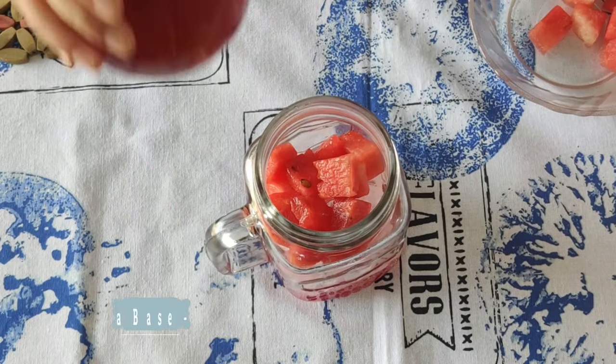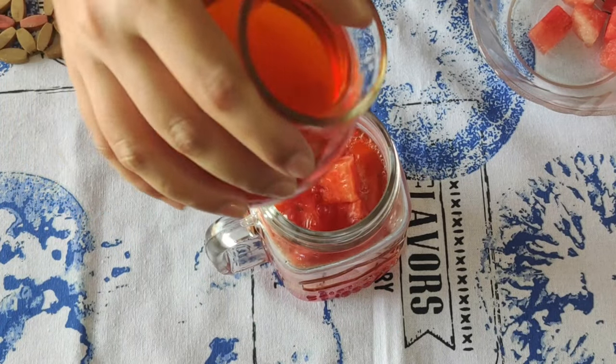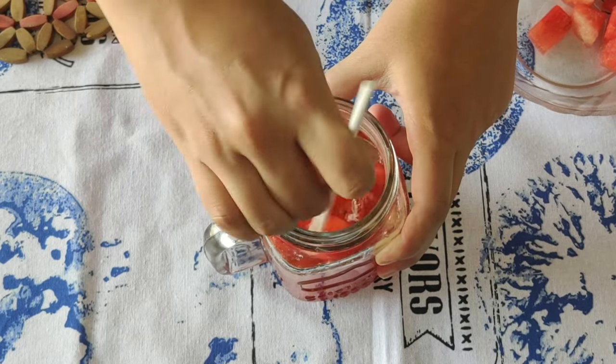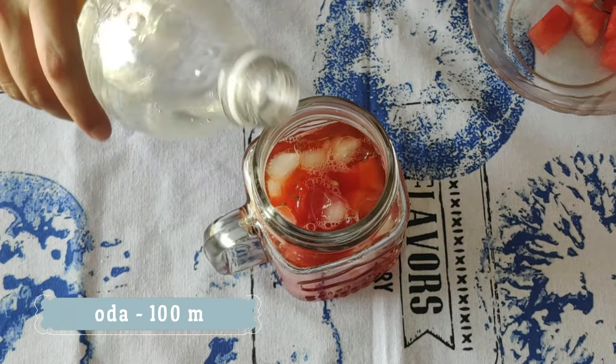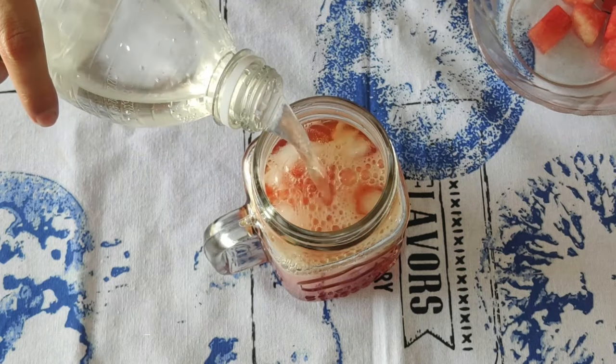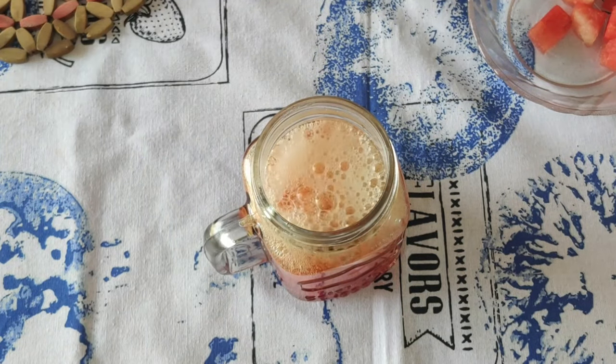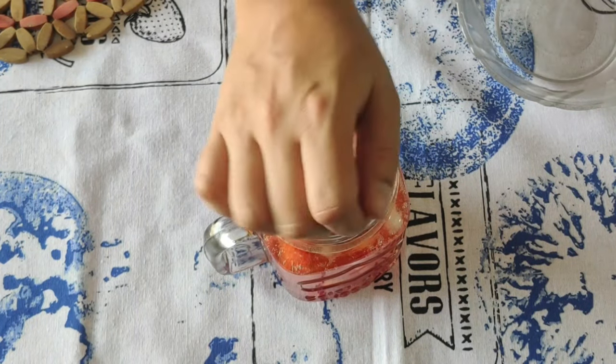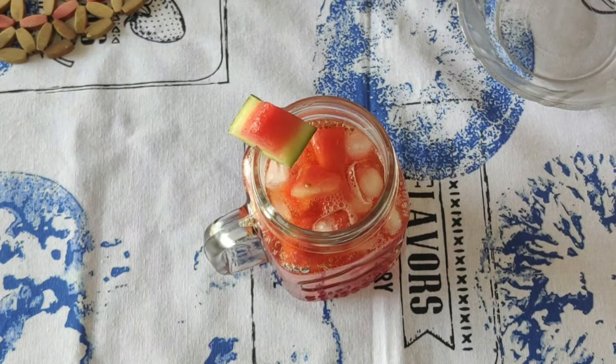Let's add some iced tea base, then stir that. Top it up with soda or water and garnish with some extra watermelon. Watermelon iced tea is ready.